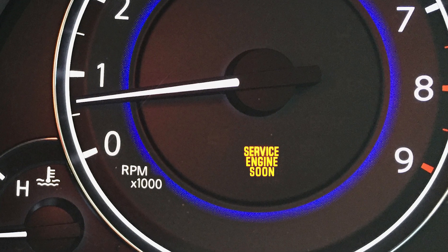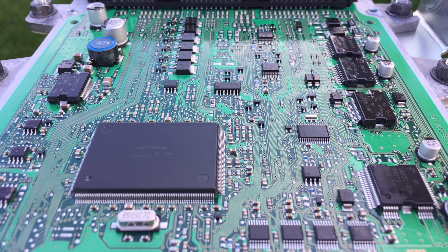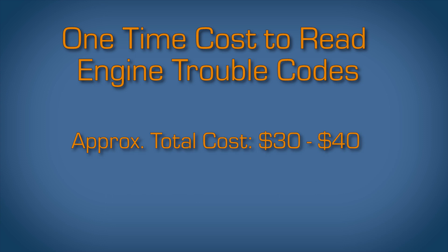When the check engine light is turned on, a trouble code is stored in the engine computer, also known as the ECU. Today, it is easy and inexpensive to read the trouble codes. For a total cost of about $30 to $40, you can buy a good quality OBD scanner and a full-featured app.